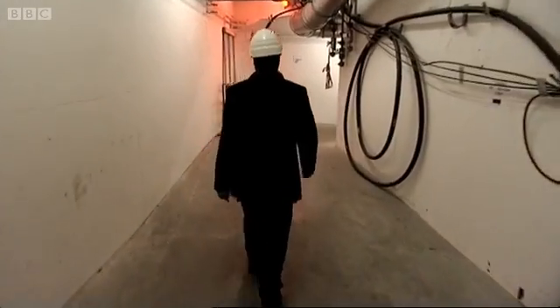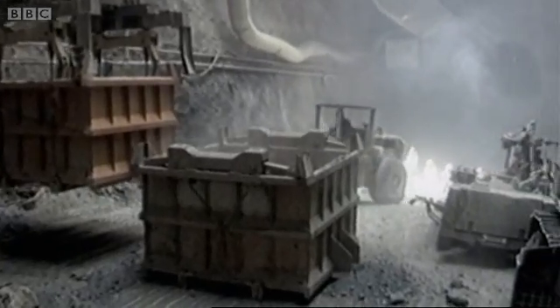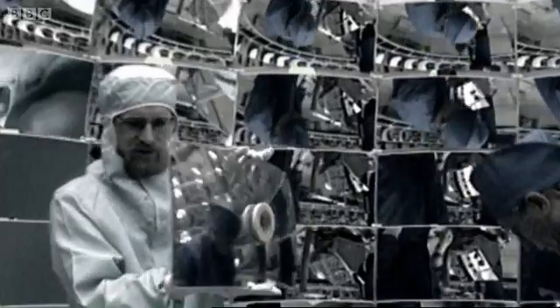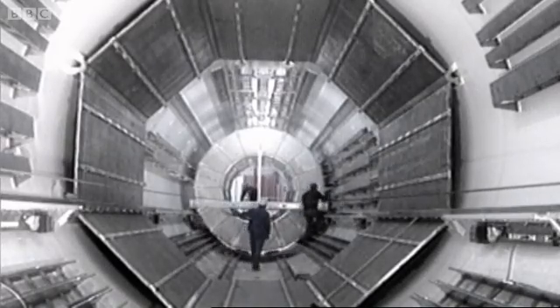There's a lot of space around the tunnel. Around the tunnel, cast vast chambers, each the size of a cathedral. Inside these, engineer the most complex cameras ever made to detect the particles.